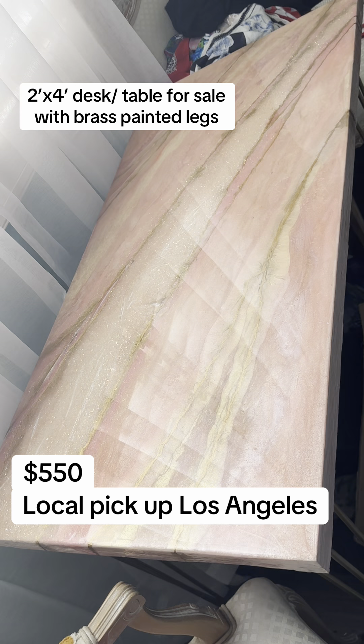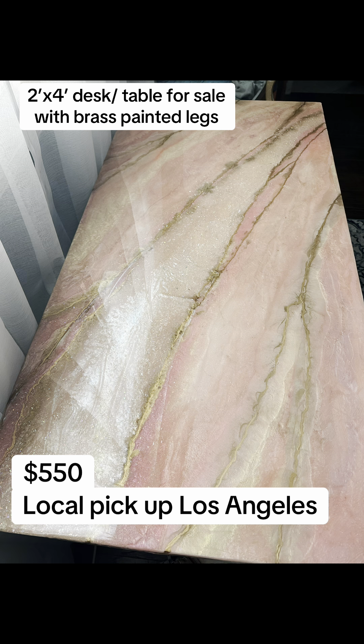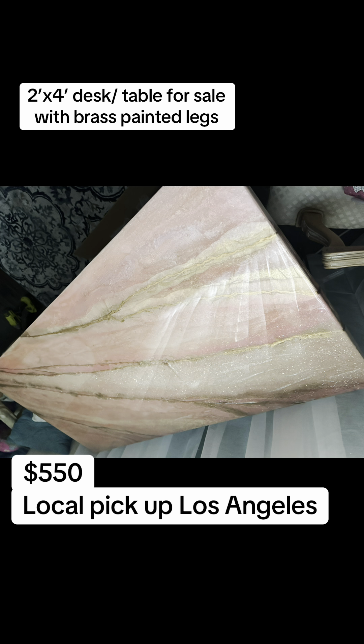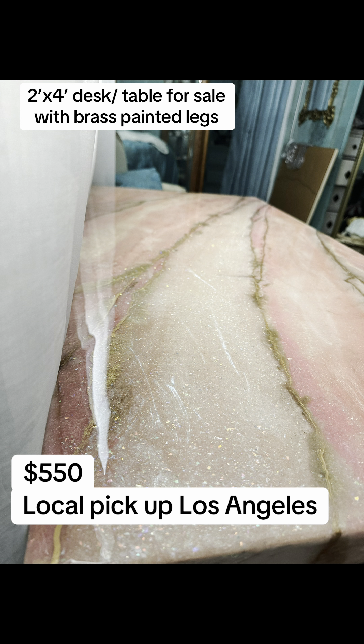I'm selling this desk for $550. It can also be used as a table, and I can also make custom orders in whatever color, and I can do countertops. Wouldn't this be cool as a countertop for like a beauty salon or something?